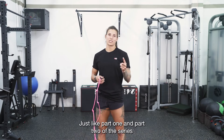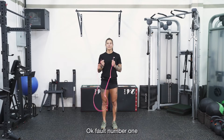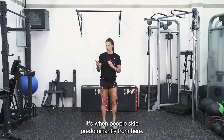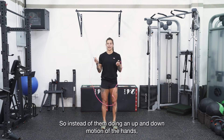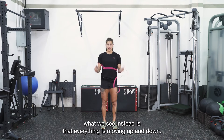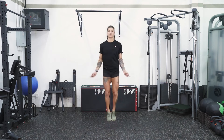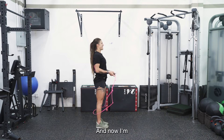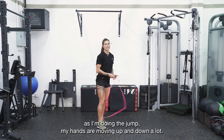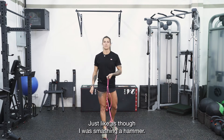Just like part one and part two of the series, I'm going to show you guys some of the common faults that we see. Fault number one I like to call 'the hammer.' It's when people skip predominantly from here — instead of doing an up and down motion of the hands, everything is moving up and down. I'm going to demonstrate this for you guys, and now from side on. As I'm doing the jump, my hands are moving up and down a lot, just like as though I was smashing a hammer.